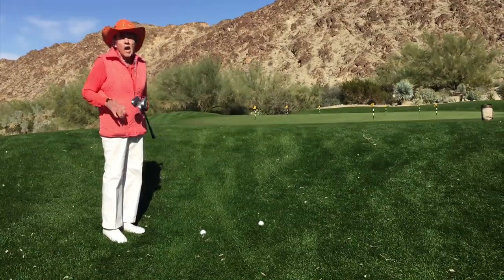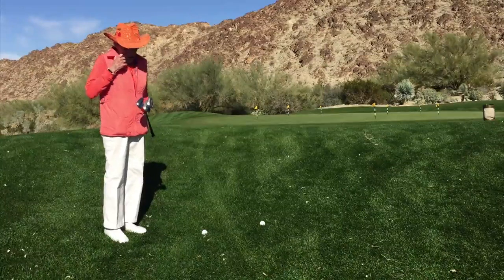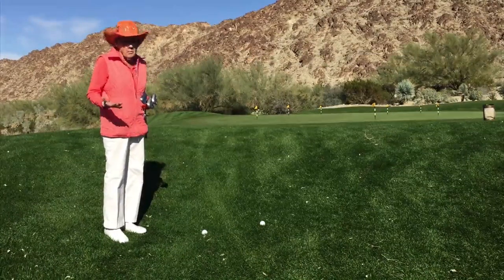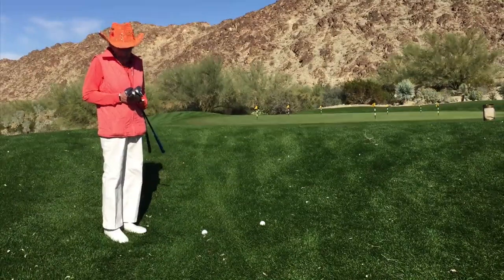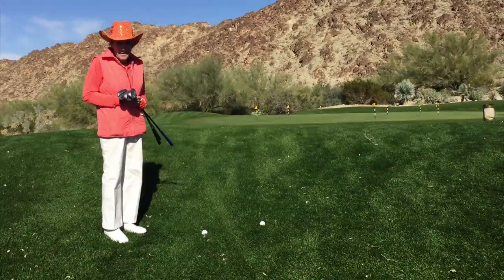The pitch shot is a high shot, not quite as high as your lob shot, but you can use a variety of clubs to do your pitch shot with. I have my three wedges with me here: a 50, a 54, and a 58.